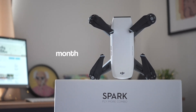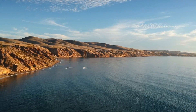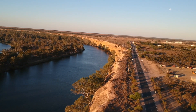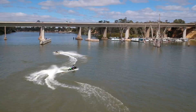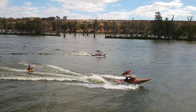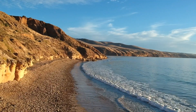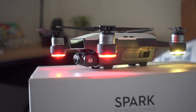I have been flying the DJI Spark for one month and this is my review. The Spark is the smallest and cheapest drone made by DJI.